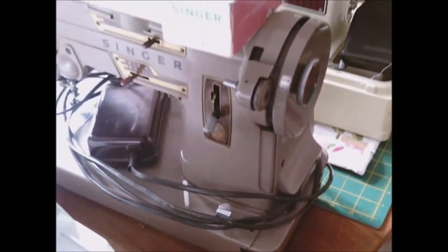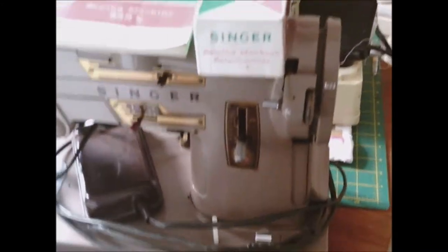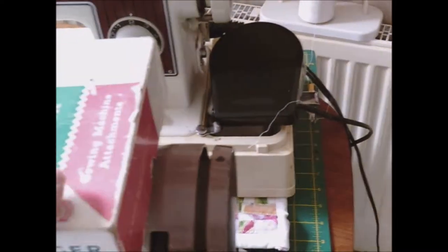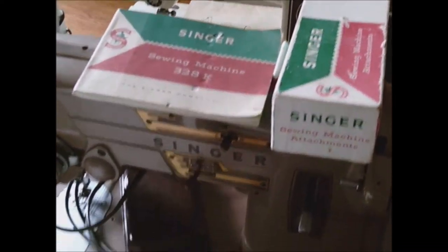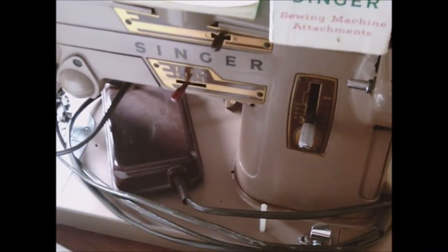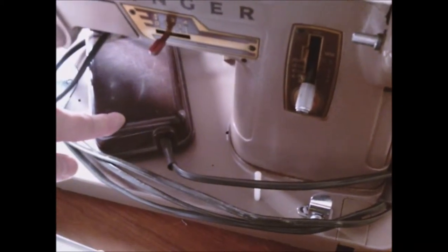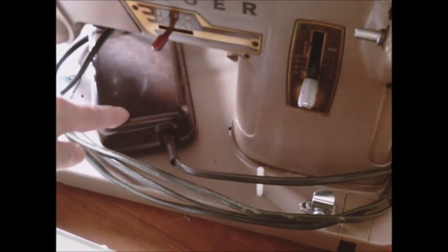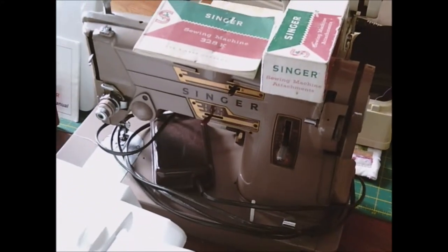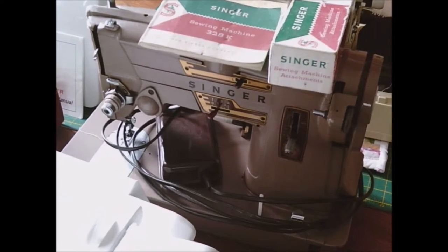This one is a Singer 328K, and I bought these accessories separately from eBay - I do like to try and get the original things if I can. This one sewed perfectly. It cost me 15 pounds from a charity shop, and then a couple of weeks ago the foot stopped working so my brother had to sort that out for me. It's a good job I've got a brother who used to be a mechanic - he comes in handy. That's the Singer 328K - it's absolutely fine, though there's no extension table with it. I think it's from around 1960.